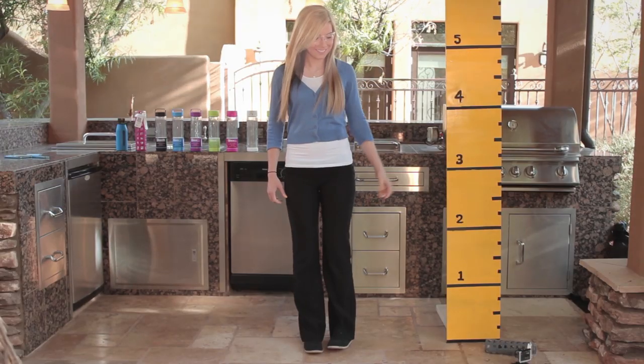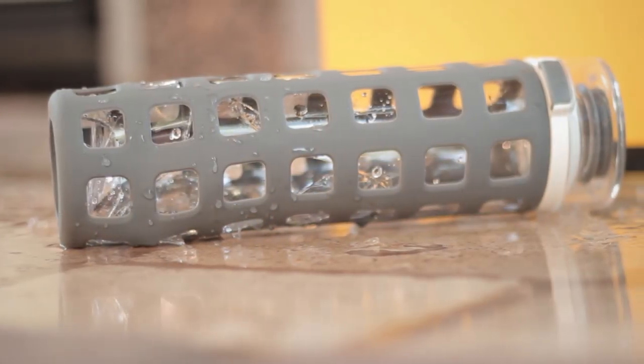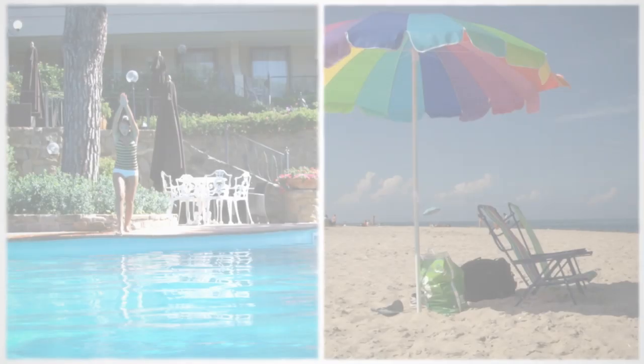Now, watch as we drop a silicon-covered glass bottle. The shards of glass can be very dangerous, and bottles like this may not be permitted in some public areas like the pool or beach.